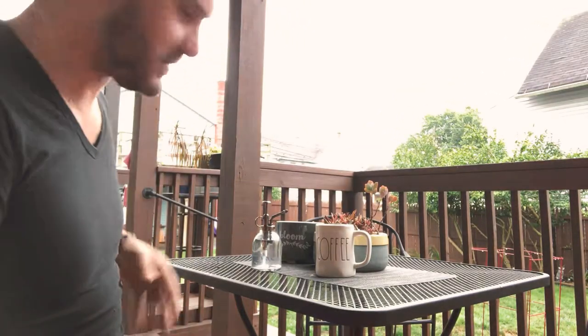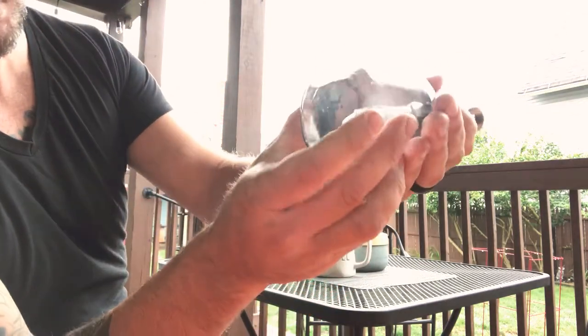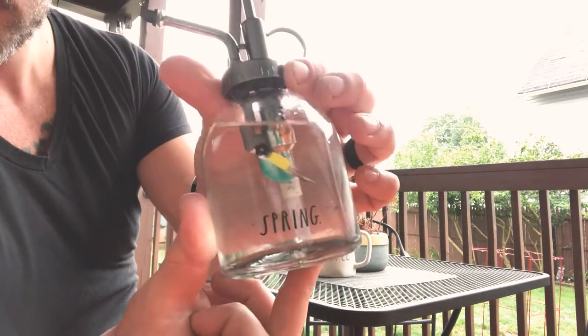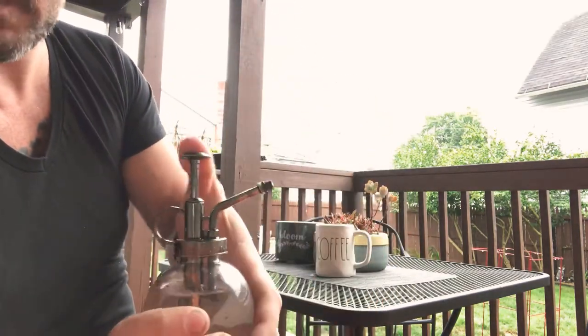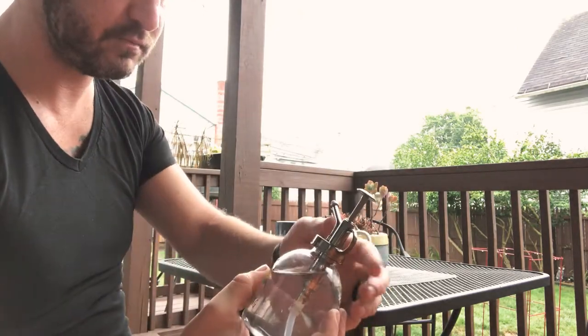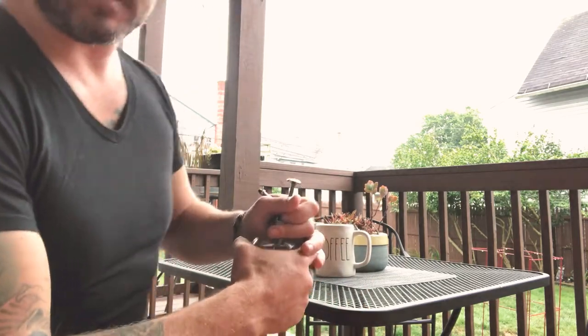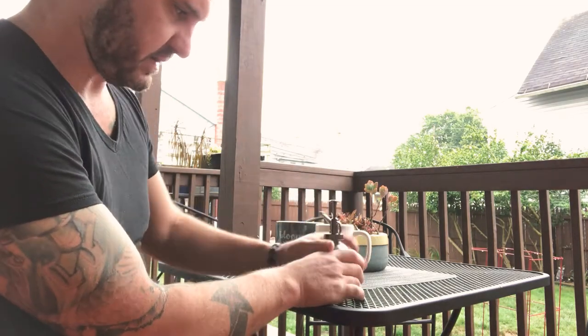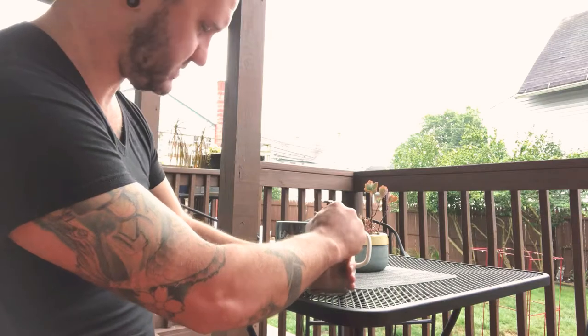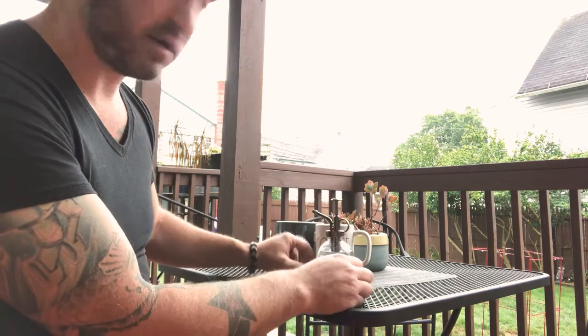Hello. My wife got one of these Ray Dunn plant waterers and the water stopped working — you would pump it and water wouldn't come out. Sitting here having my morning coffee, I decided to take it apart and take a look at it. The end result is I actually ended up making it spray a little bit farther, which makes it easier to water plants up high or that aren't within arm's length.